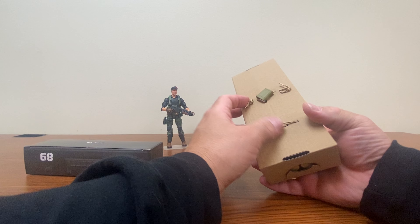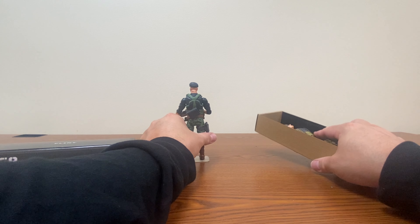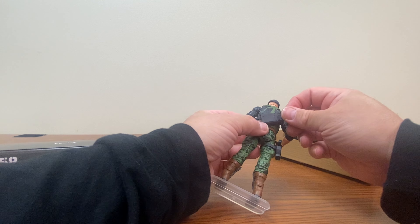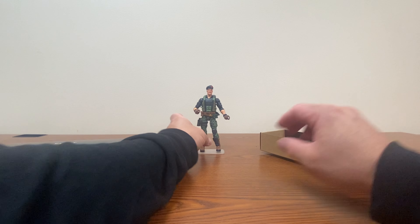By the way, I ordered a case of like a hundred of these stands because I like them better than the NECA ones, because they do have the double pegs, which in my opinion helps hold them in place better. Now let's go ahead and open up our Tiger Force Flint.